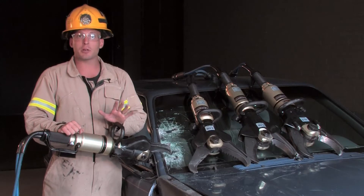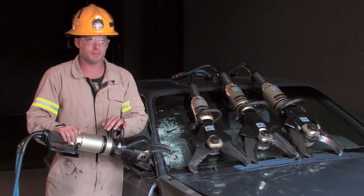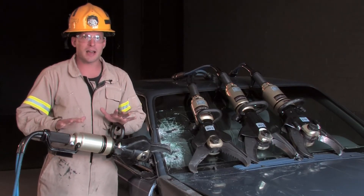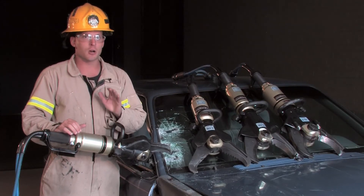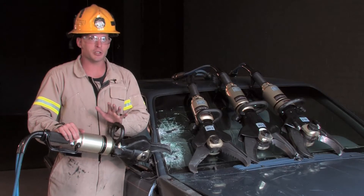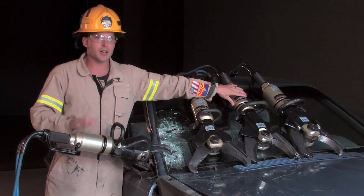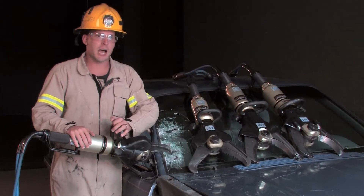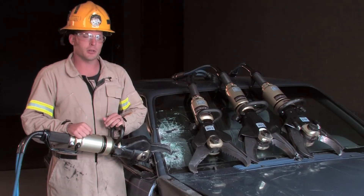This ensures rescue personnel of reliable performance during real-life extrication. Boron capability is a designation we give to a cutter model that has been successfully tested on some of the toughest ultra-high strength steels used today. We currently have several different models of cutters that have successfully cut high-strength and boron steels. Visit our website to learn more, where an entire video is devoted to boron capability.